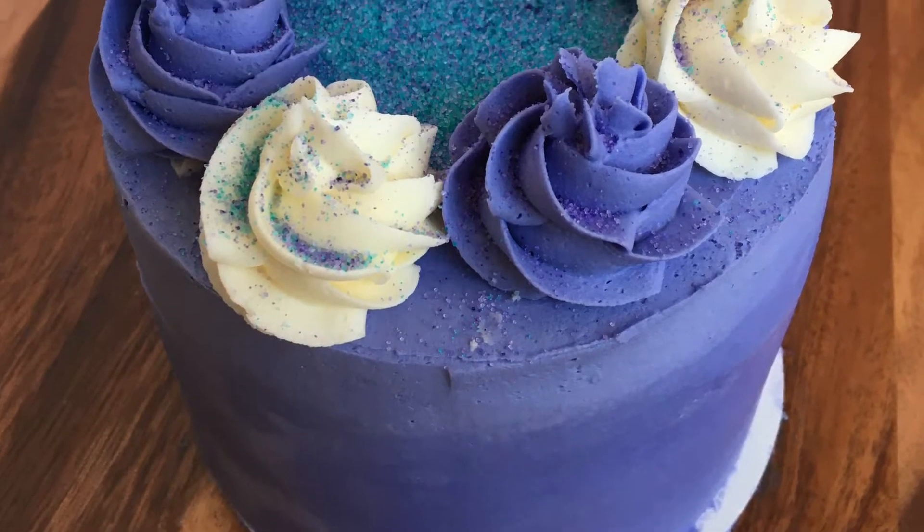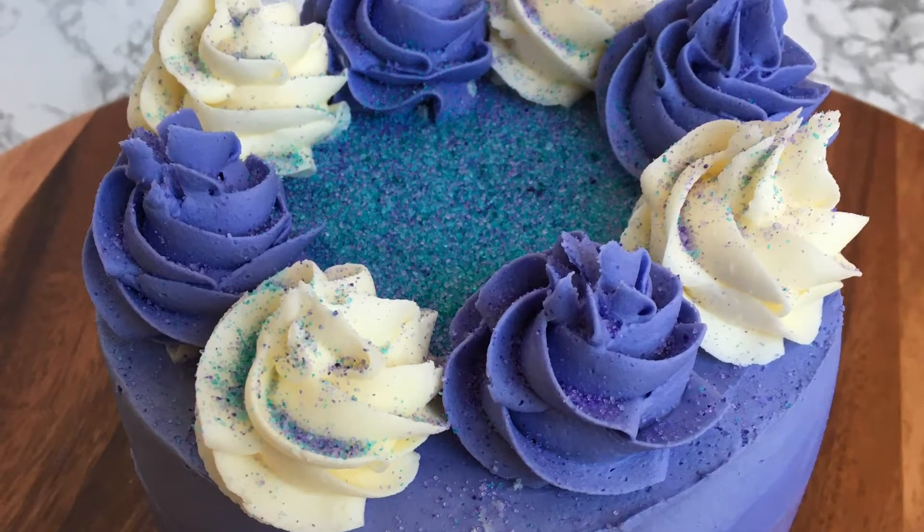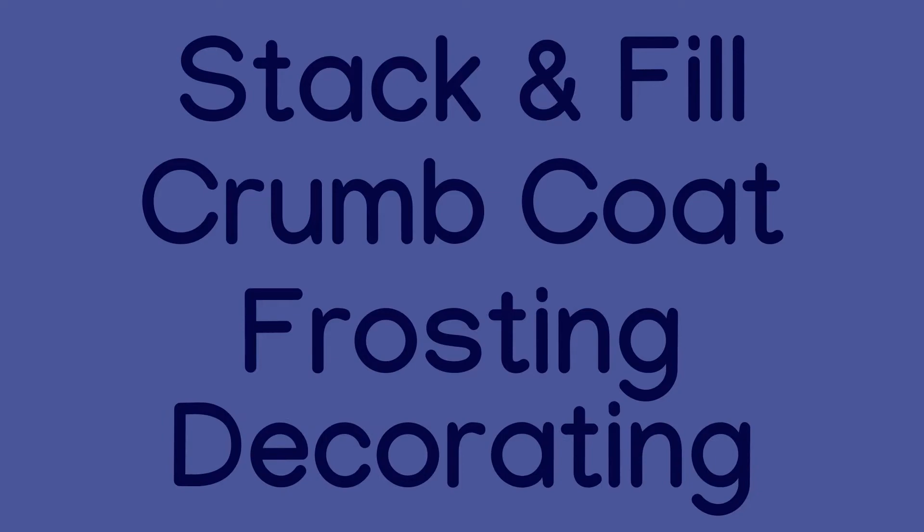Hey guys, in today's video I'm going to show you how to decorate a cake in four easy steps: stack and fill, crumb coat, frosting the cake, and decorating the cake.